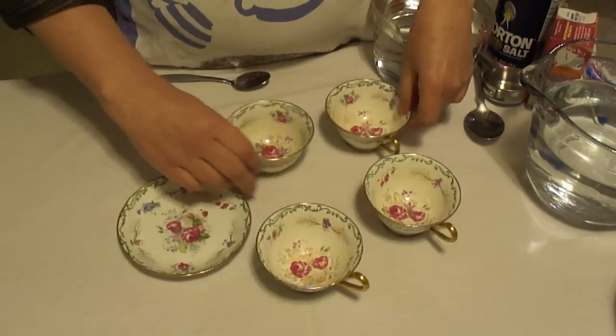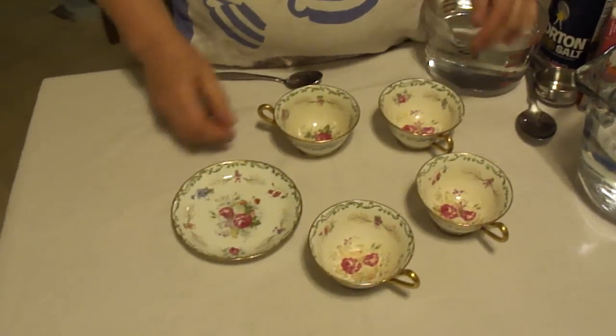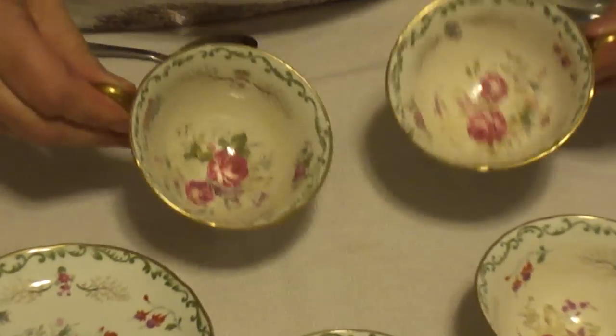I got these four teacups on eBay — teacups and saucers. The cups are really pretty, the saucers are beautiful, but the teacups are badly stained with tea, probably because they've been used.